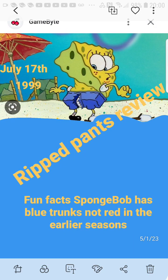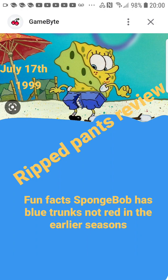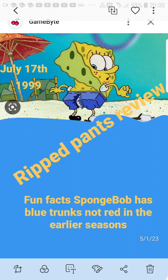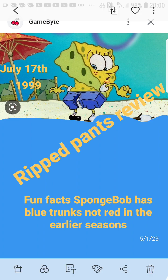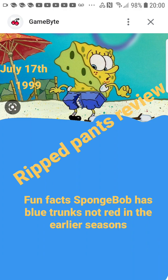Welcome back everyone. I'm back to do another review — some more SpongeBob reviews. Because you guys seem to really like my SpongeBob videos; most of them have actually hit hundreds of views, more than my subscriber count. So you guys must be really enjoying my SpongeBob content, so I figured why not give you guys some more.